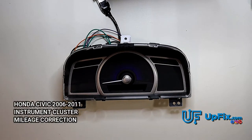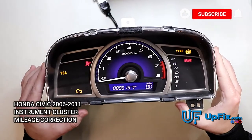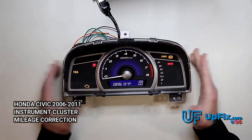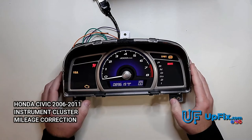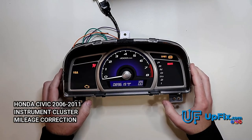We just performed the mileage calibration, and as you can see, the mileage was successfully programmed into the unit. This is the after result — you can see the mileage has now been changed to the requested mileage.